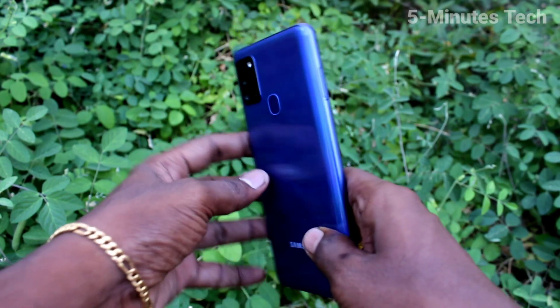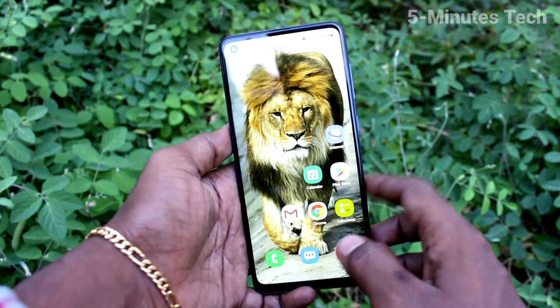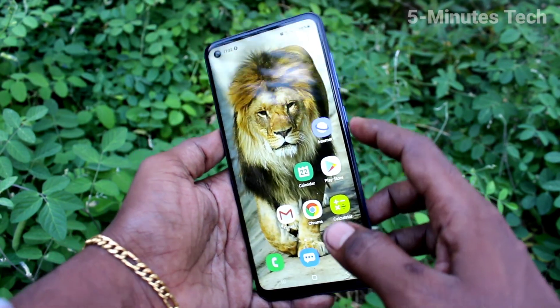Hi friends, this is Fiam's Tech YouTube channel. Here is the Samsung Galaxy A21s smartphone. In this video, you will learn how you can set smart lock in your phone, the Samsung Galaxy A21s.